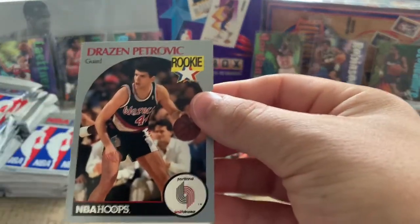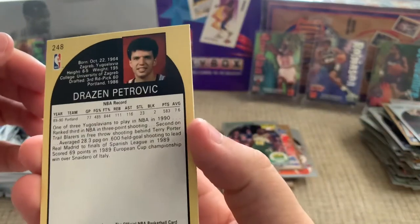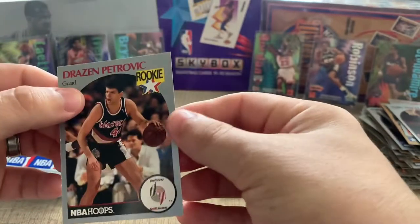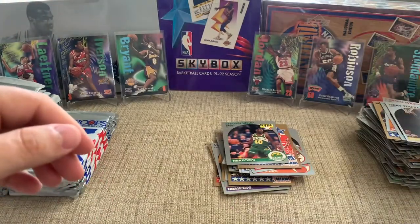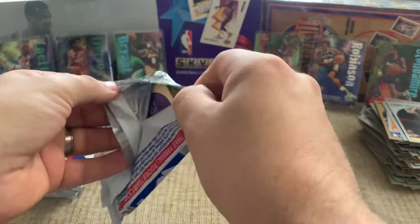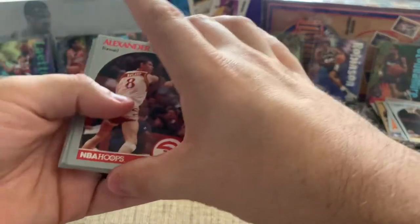Here's another rookie. The story of this guy is what could have been — I think he was tragically killed at a young age, and he was looking like he was going to be a great player out of Yugoslavia. Got a couple of his cards. It's just cool to open it up and see all these players that I grew up watching, and seeing their cards in sets that I didn't have growing up.